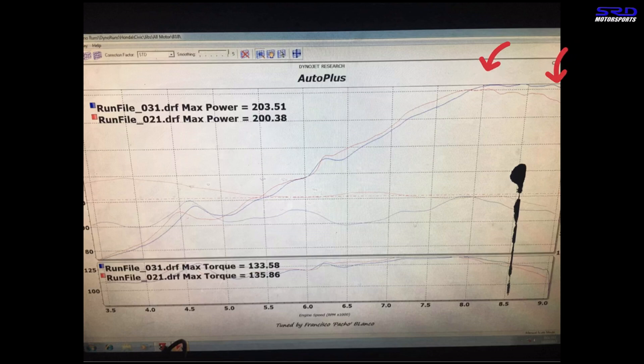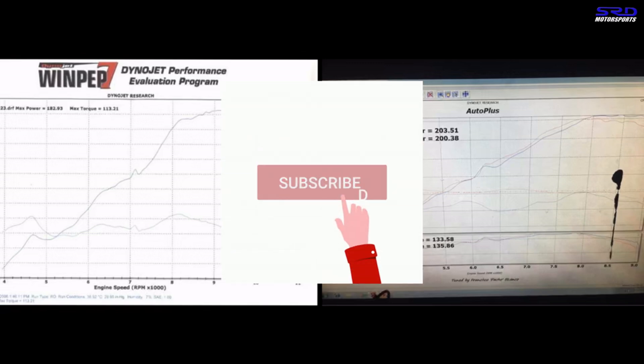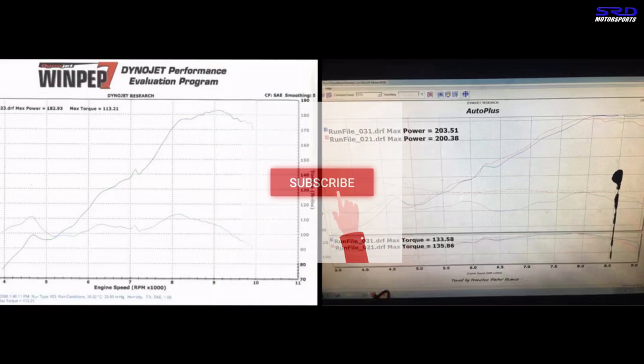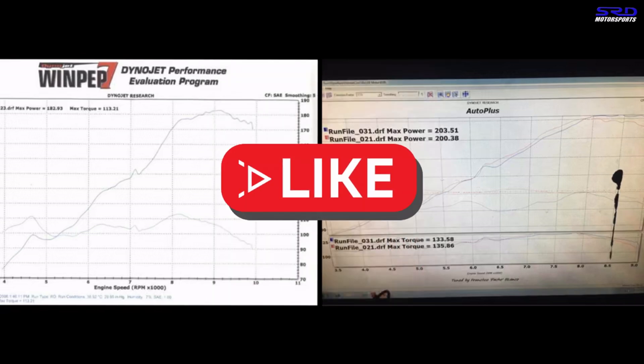Being able to shift higher than your peak power lets you pick up the next gear on a better RPM within the power band — and that is going to pull good lap times. If what we're sharing is useful or interesting to you, hit the subscribe button and the bell notification so you know every time we share something about our work and projects. Hit the like button too — it helps spread the video so more people get to see it.